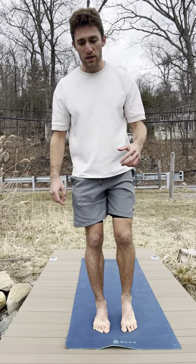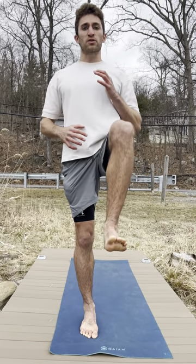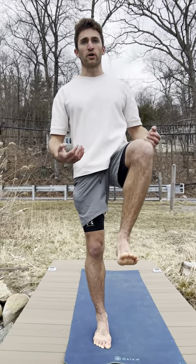The second one you can do right after the first: step back, tap, power up with the foot, stand tall, step back, tap, power up with the foot. Make sure the toes come up, stay nice and tall, core tight, shoulders back.